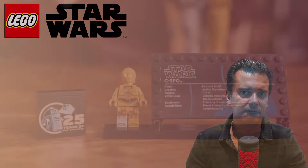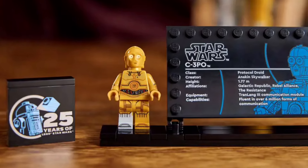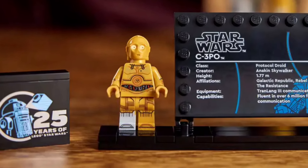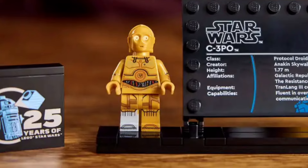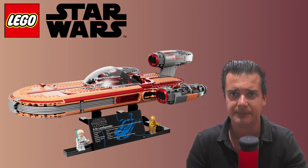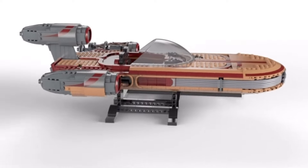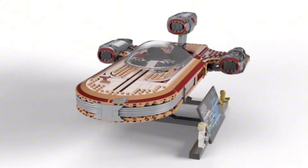Now something very important to mention is that the C-3PO minifigure in this set is not an exclusive minifigure. A lot of LEGO Star Wars enthusiasts will immediately know that this figure is the exact same one as the one found in set 75341, which is Luke Skywalker's Landspeeder. If you've invested in that set or were planning to, this is definitely something you will have to keep in mind.